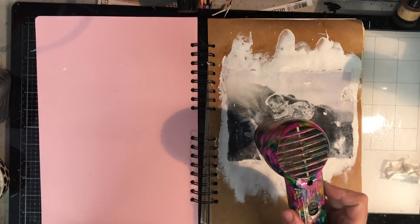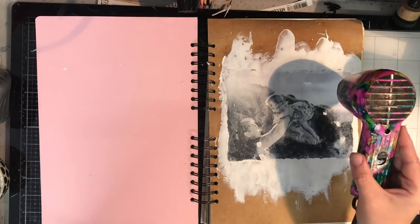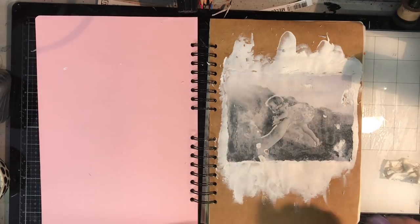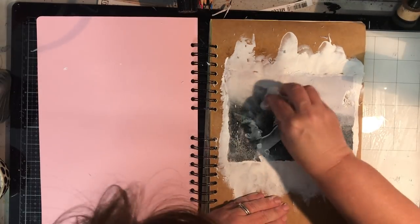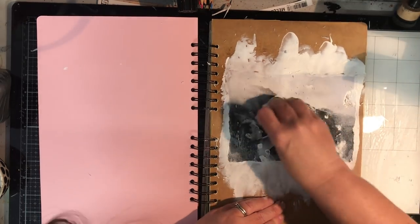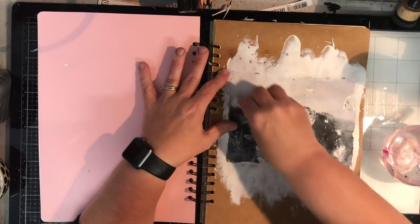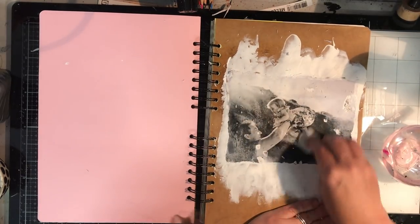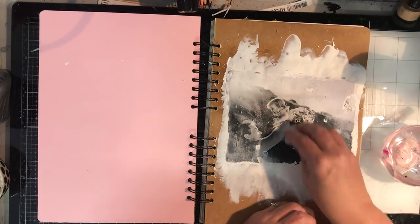You can go back in and spritz over the top. I wasn't too concerned about that because I knew I was going to cover over some of those edges, but I did want to have a clear transfer of both faces on the photo — particularly on my daughter — to make sure that that was the central focus, and sort of why I chose to put it in the centre of the page.